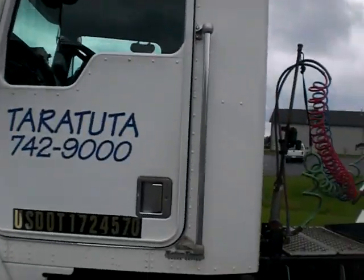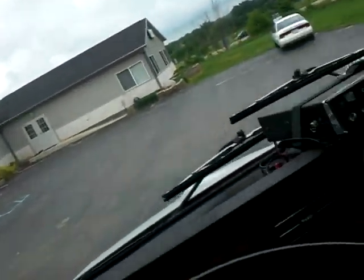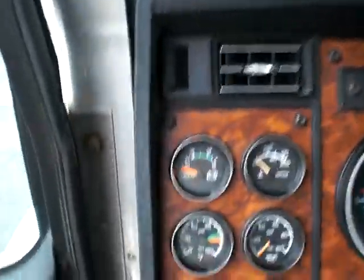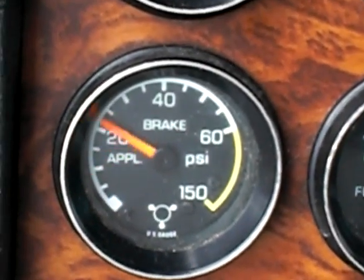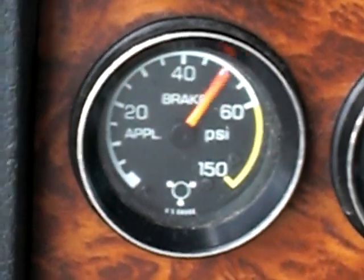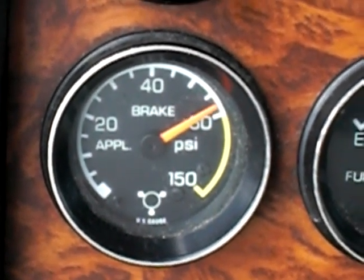So let's go inside now and we're going to check the automatic slack adjuster. We're going to climb up here and first check the brakes. We want to stroke them, and you can see here is the application gauge. I'm going to fully stroke it — you can see that the brakes are fully stroked.